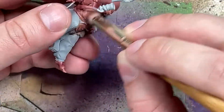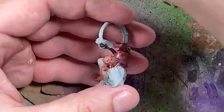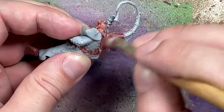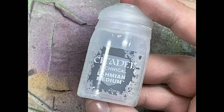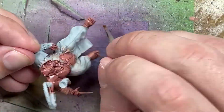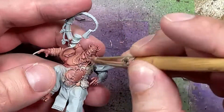I then drybrush Cadian Fleshtone all over the model. I then decide it needs a bit more depth, so I take Lahmian Medium and mix it one-to-one with the Carroburg Crimson, with a little bit of water in it as well, and apply it all over the model again. Once it dries, I will take a smaller dry brush and drybrush Cadian Fleshtone all over it again - a light dry brushing this time.